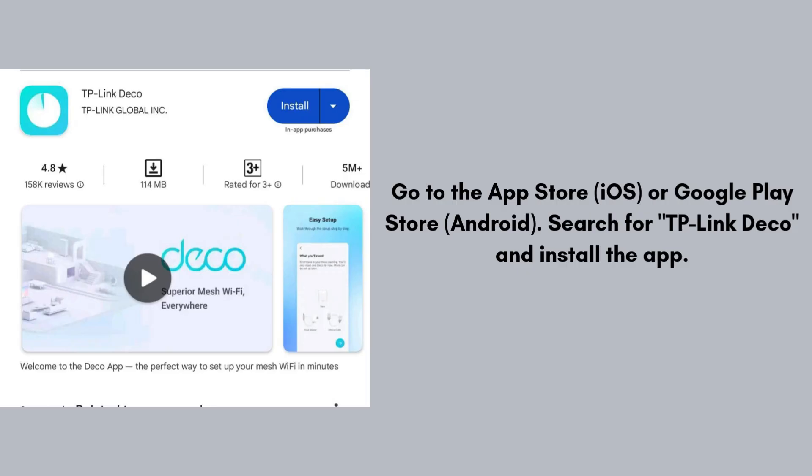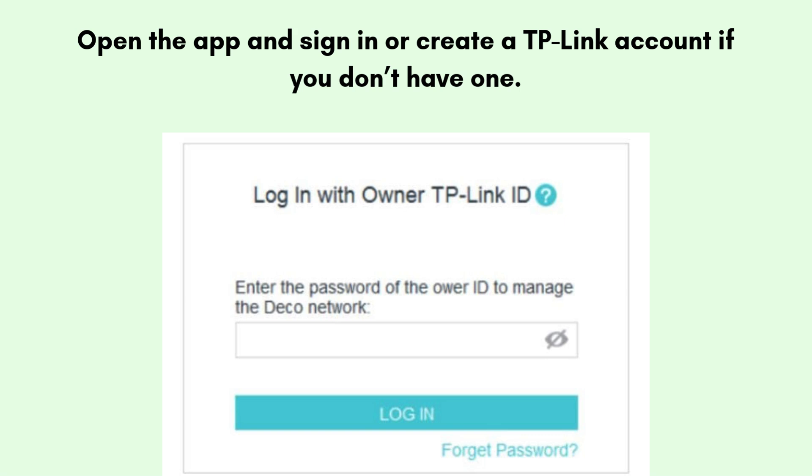Now go to the App Store (iOS) or Google Play Store (Android). Search for TP-Link Deco and install the app. Open the app and sign in or create a TP-Link account if you don't have one. This account allows you to manage your network from anywhere.